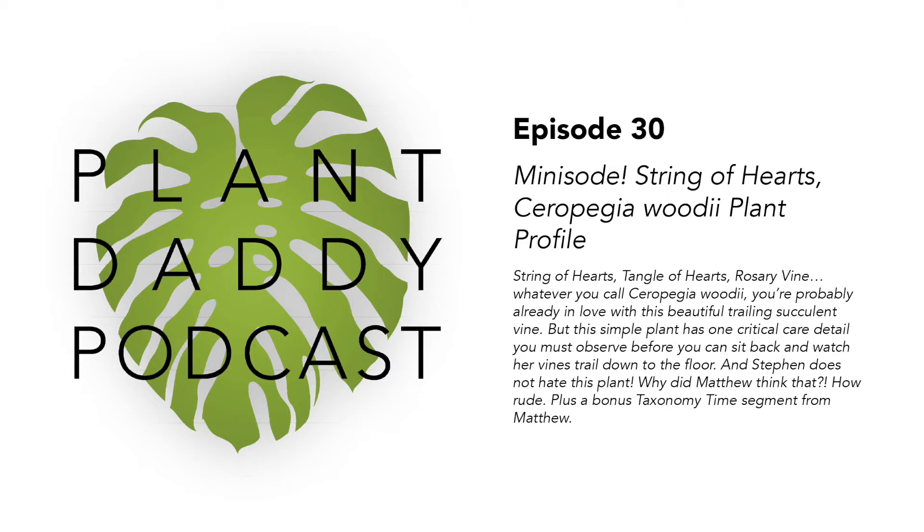It is also known as the String of Hearts, and it has a ton of other monikers that it goes by. Some of these are pretty amusing, like Tangle of Hearts, but it's also called Hearts on a String, Sweetheart Vine, Rosary Vine, Color of Hearts, Chain of Hearts.